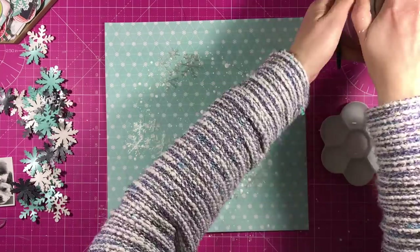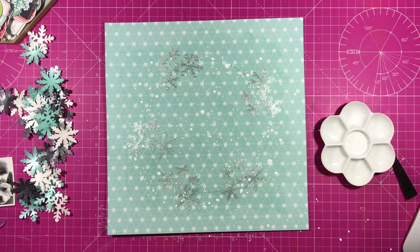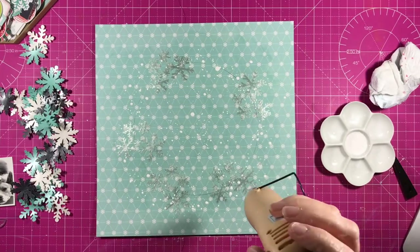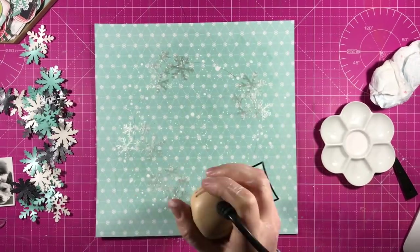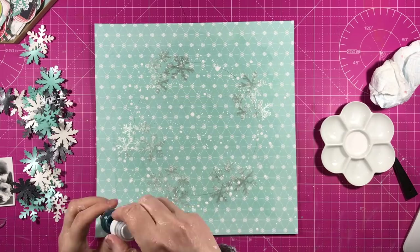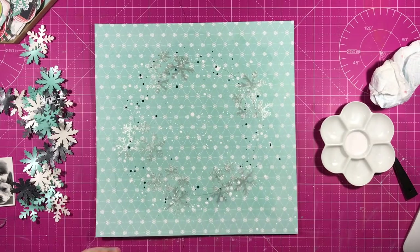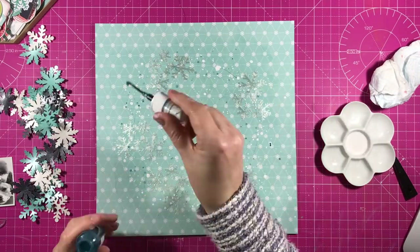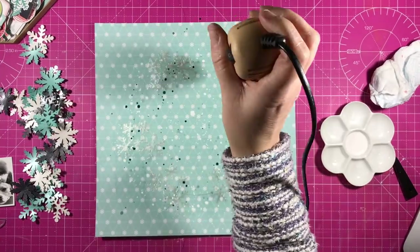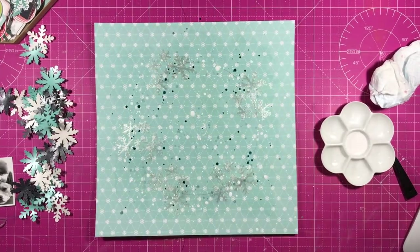I've got some white acrylic paint which I've watered down and I'm flicking onto the page to create sort of a snow effect — and as usual for me I get it everywhere except, well, also on the page but everywhere else as well. And now I'm spluttering some deep blue sea shimmers, which is from the November kit.